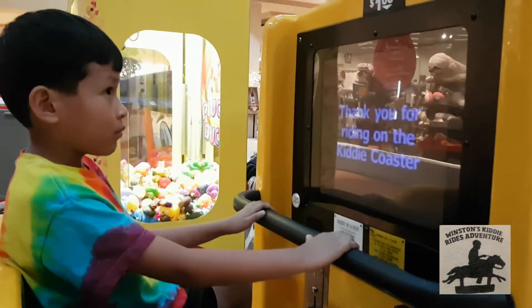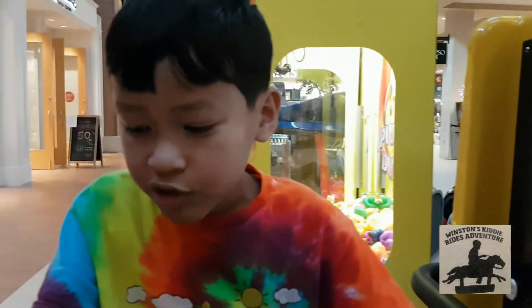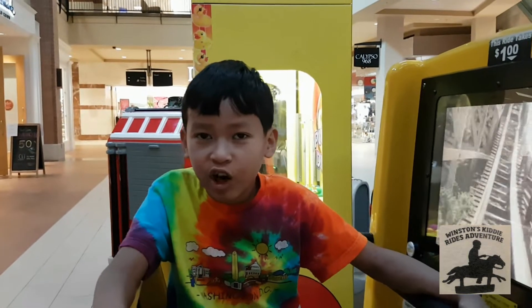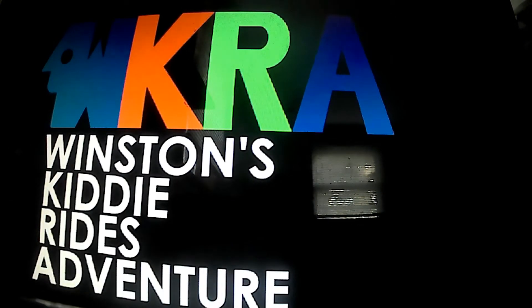Thank you for riding our Kiddy Coaster. Okay, that was the Kiddy Coaster by Amutech. Don't forget to subscribe. I'm hitting 100 subscribers now — please subscribe so I can get 100. Thank you, I'll see you next time.